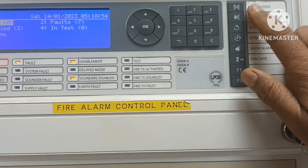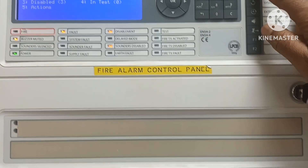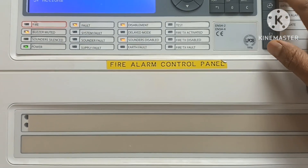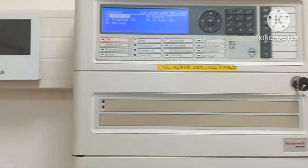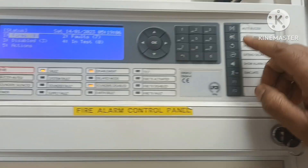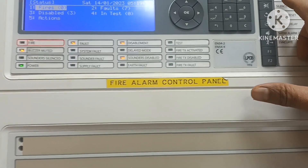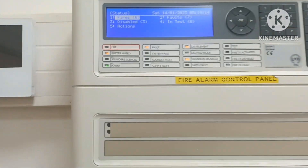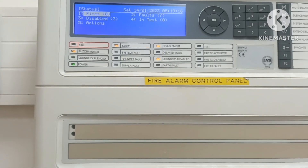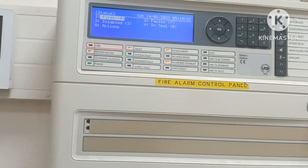This is the mute buzzer. If you press it, this will silence the audio sound. If an alarm comes, you can press the alarm button. When you investigate the alarm, you will check and then press the alarm button again.